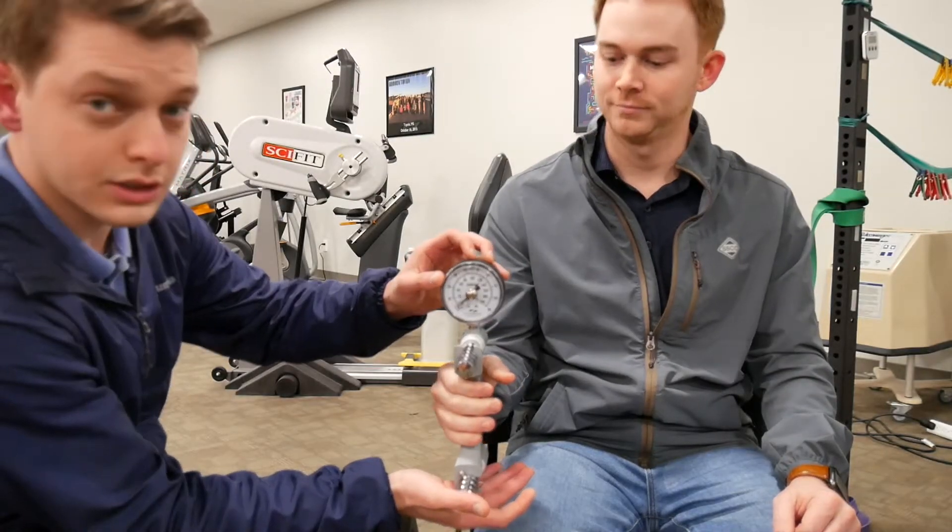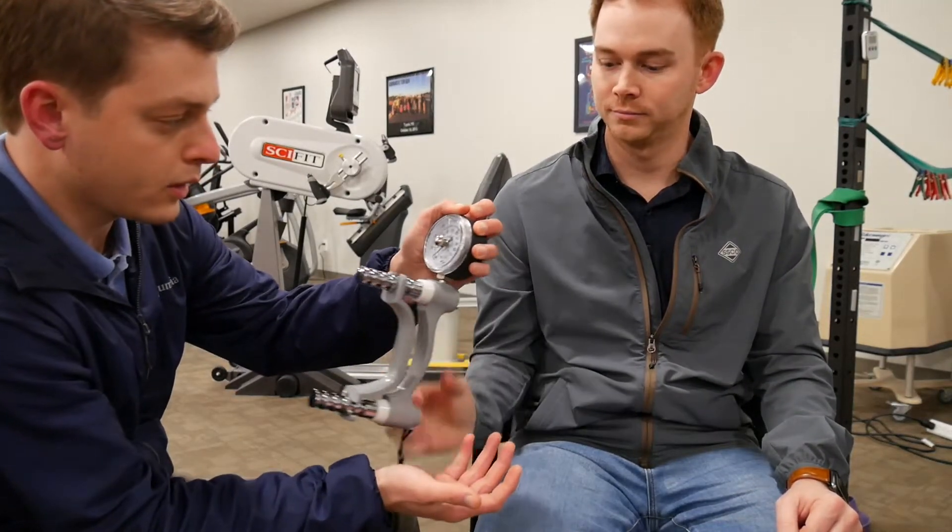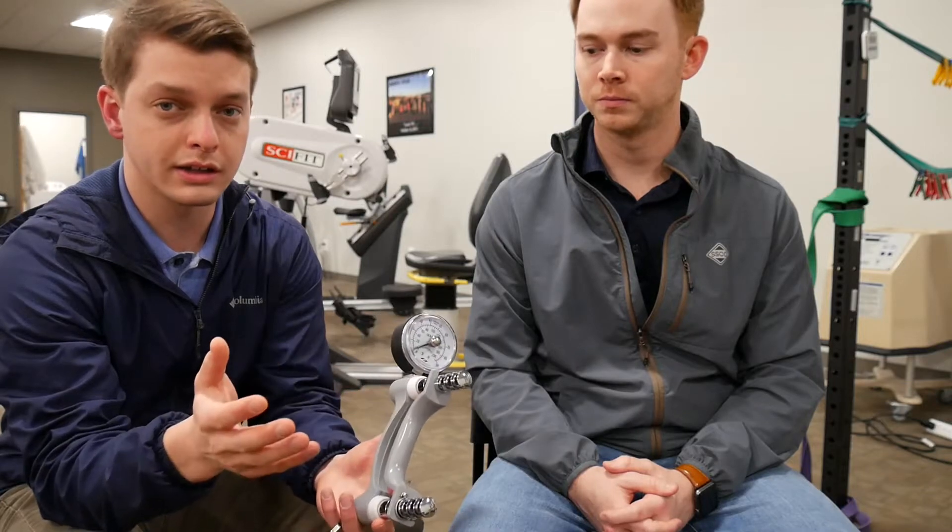Alright Parker, go ahead and give me a max effort squeeze as tight as you can for a few seconds — and relax. As you can see, that needle stayed up. Parker is at 120–125 pounds, which is a normal range. One more thing we typically do is, if there are no precautions or contraindications, we test the contralateral upper extremity as well — just to get an idea of what a norm is for that person, since every person is a little different.